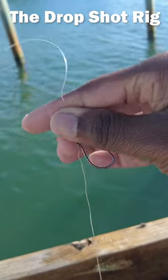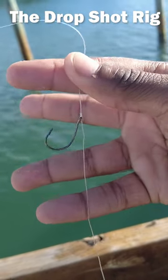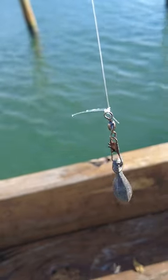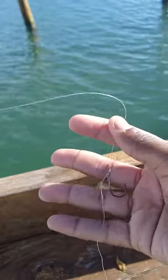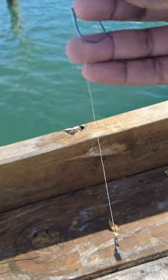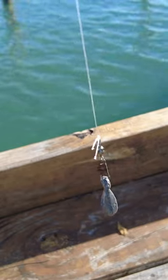So the drop shot rig is pretty simple. You run your hook, and you run some extra line at the bottom, and you tie off an egg sinker. What that does is keep your bait off the bottom, so the fish can get to it easier, and you can feel that bite better and set the hook better.